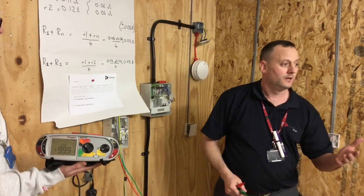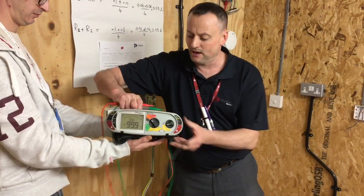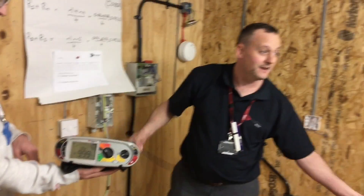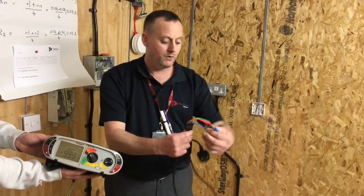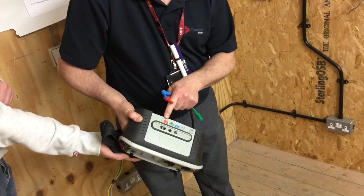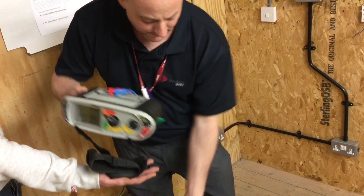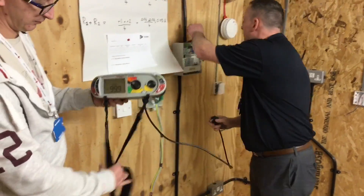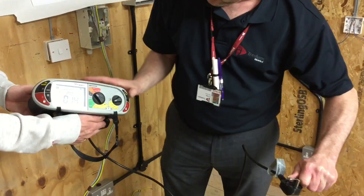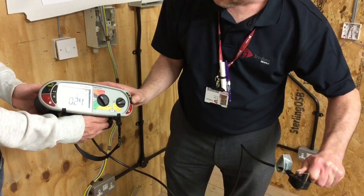Now we need to change to our plug-in tester, get rid of the probes. The bit we tend to forget is which connections to use. We're testing line and neutral, so we're going to need our blue and red connections, but we still need to be in the red and green sections of our tester. We're measuring line and neutral at each of our outlet points. We take the blade of our knife, link it across the two conductors — line and neutral — and zero out our leads.